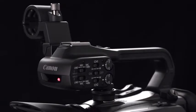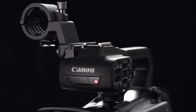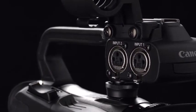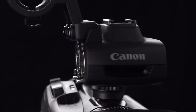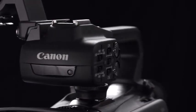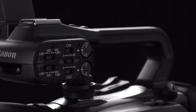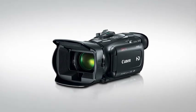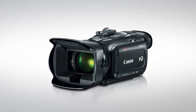A detachable handle provides expanded audio performance and added flexibility while shooting. Included on the handle are two built-in XLR audio input terminals with phantom power, a cold accessory shoe, an external microphone holder, manual audio level control, a zoom control, a record start/stop button, an infrared light, and a tally lamp. Removing the handle allows for a low-profile recording configuration and makes it more compact for convenient storage when traveling.